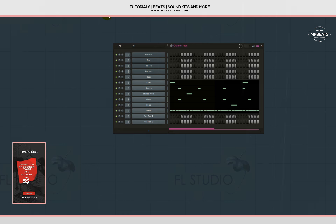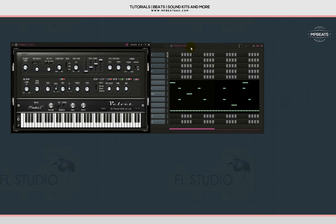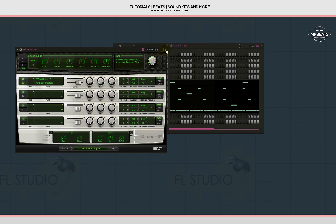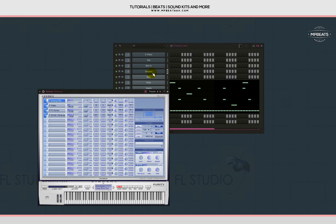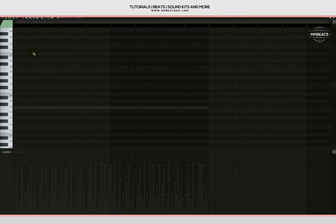We'll be keeping it very simple and open, and we'll be making some ambience around it too. These are the instruments I'm going to be using: e-piano from Velvet, a bell effect from Expander, and a texture from Purity. The first instrument I'll be working on is the e-piano.